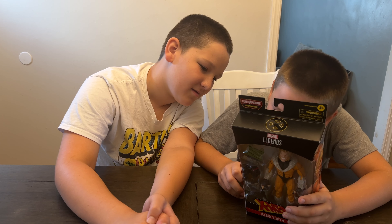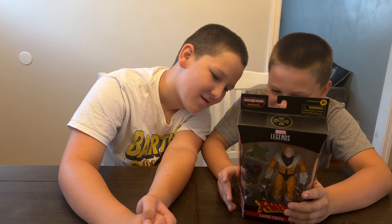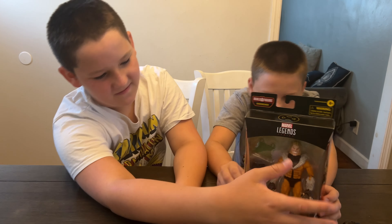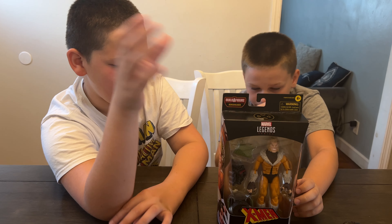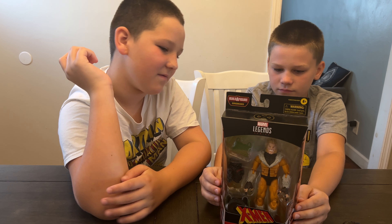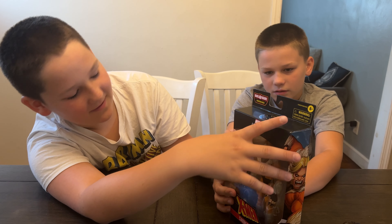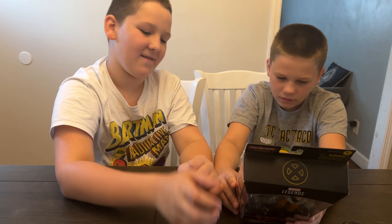Also in the wave: Marvel's Vulcan, Maggot, Marvel's Darwin, and Sabretooth. We're big fans of X-Men and the classic X-Men, so we think we're only gonna get a couple from this wave. Sabretooth is like one of the most classic Wolverine villains ever, so we had to have this one — we can't wait to get it open!